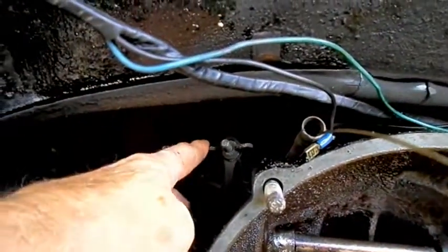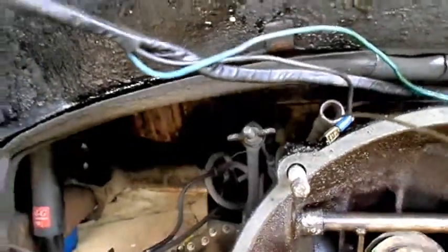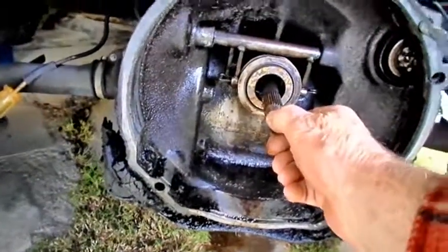It's adjustable with this big wing nut right here. Just get down under here and turn this one way or another to adjust your clutch pedal free play — that's basically how you adjust your clutch. There's the main shaft off the transmission.